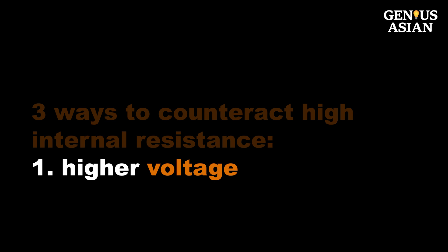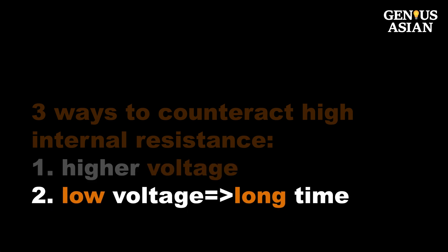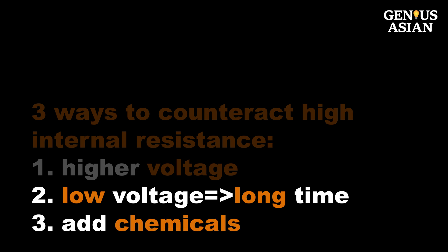One: use a higher voltage. Two: use lower voltage and wait a long time. Three: add chemicals to lower the resistance.